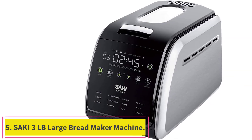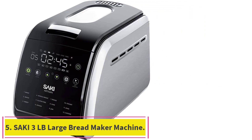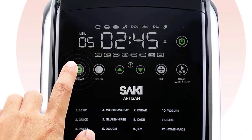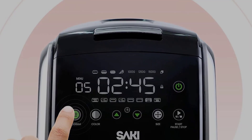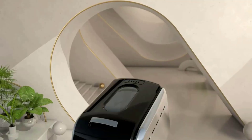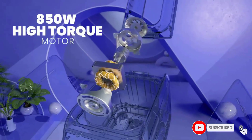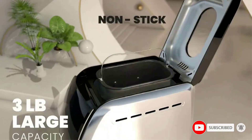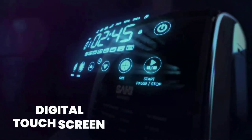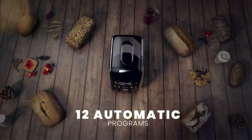Number 5: the Saki 3LB Large Bread Maker Machine. Saki Bread Maker has three bread size settings — 2.2LB, 2.7LB, and 3.3LB — making it the largest bread maker among competitors. It also offers three crust options: light, medium, and dark. The display shows the total time according to the selected function. Designed for professional homemade quality, with an intelligent delay option you can prepare ingredients before sleep and set the delayed timer to start your morning with fresh, hot, crusty bread. The delay can be set up to 15 hours.